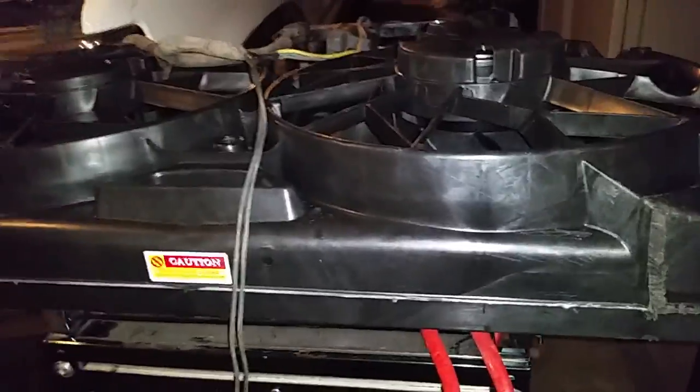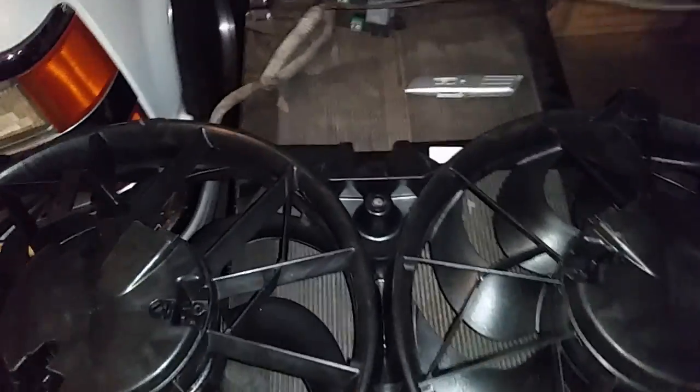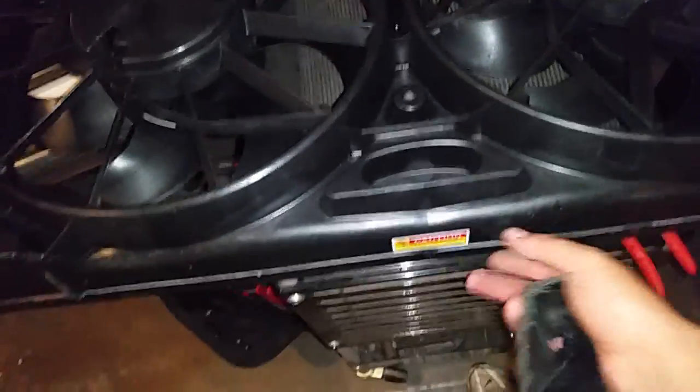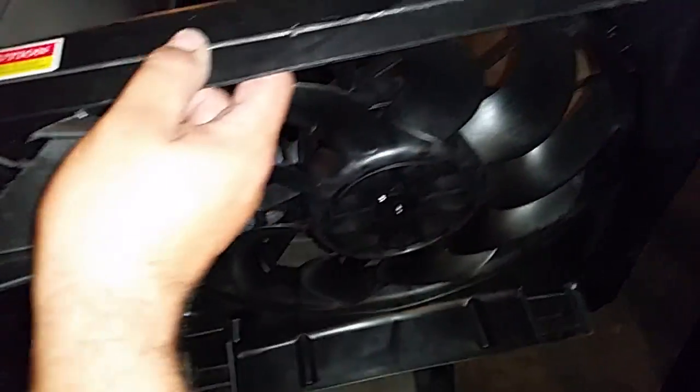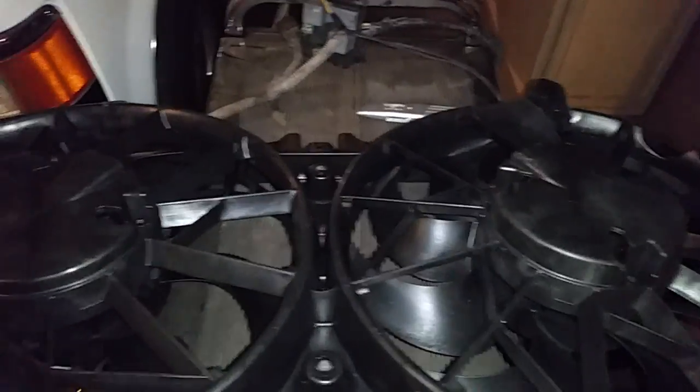I went to RockAuto.com and bought a set of fans. This is something I had to take a video of so you guys can see it. We've got seven and nine blade fans from a 2009 Cadillac Escalade with a 6.2. I want to show you what I did to trim these down.